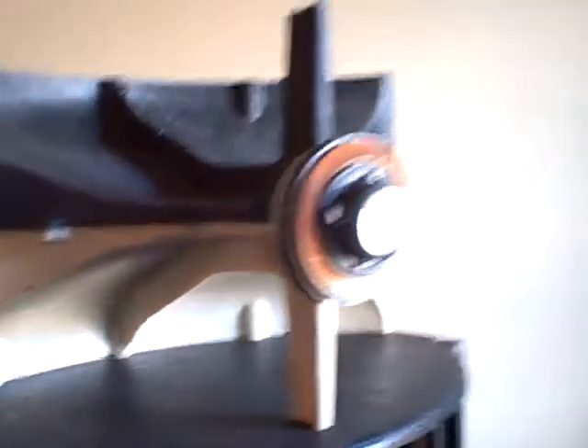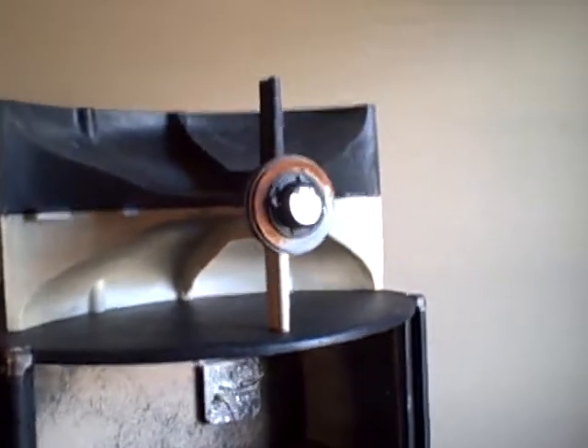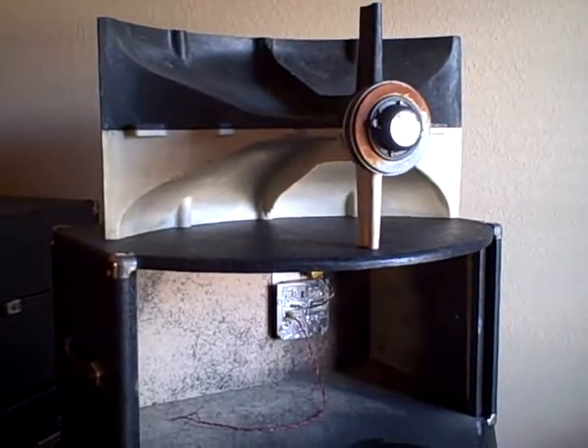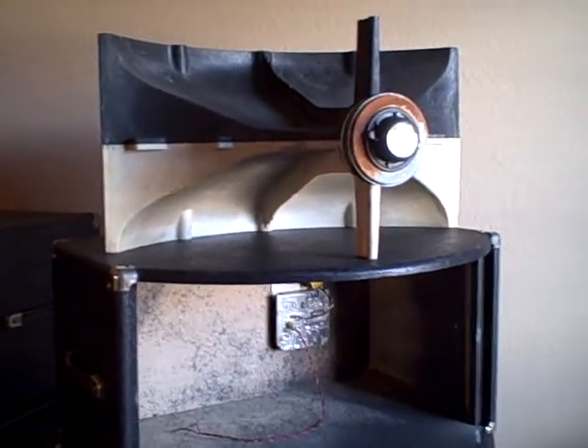I've got one more box to go, and that's the FH1s. I'm just taking these things apart, like I say, and having a look, cleaning them up a little bit, seeing if there's anything that needs to be fixed up, and then pressing them into service.